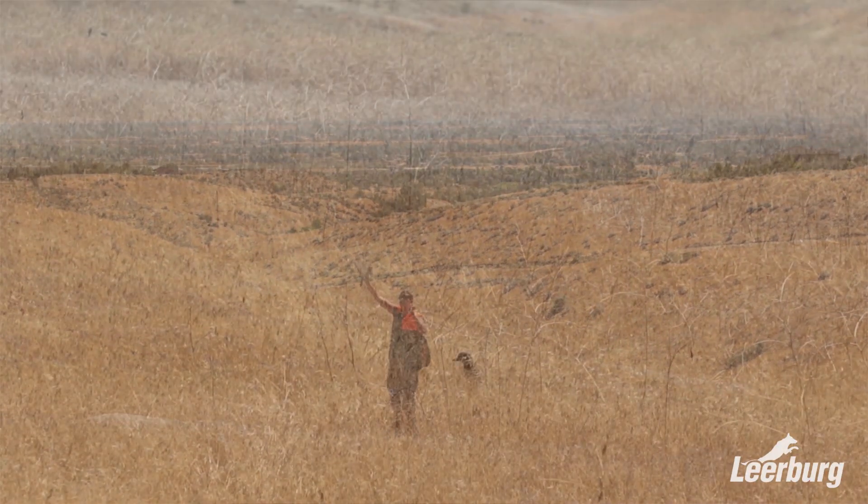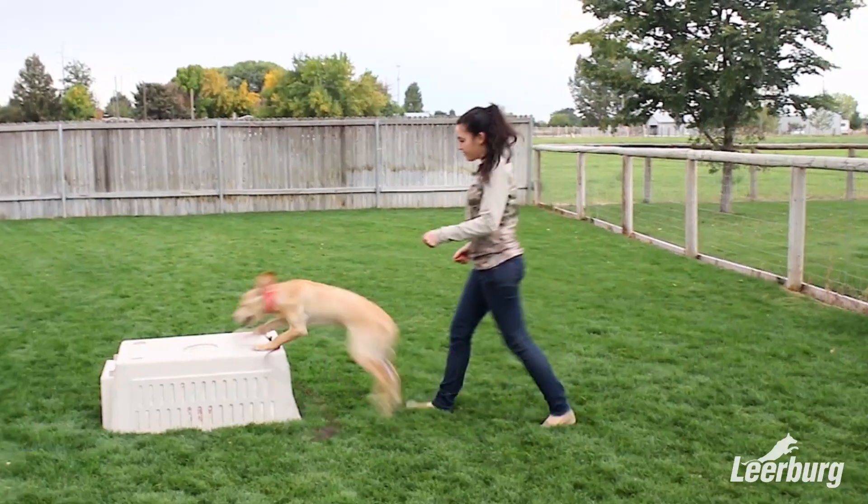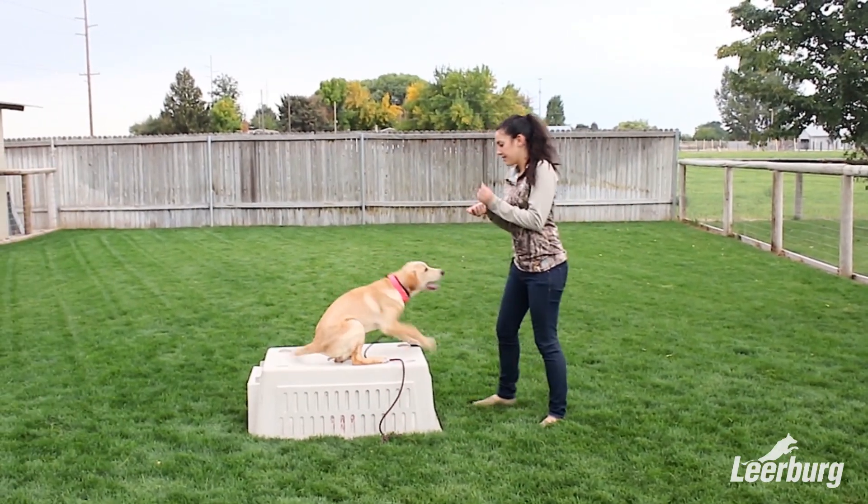If you're getting a new gundog puppy, this is the course for you. Everything from eight weeks of age to — in this case with Camas — eight months of age. So I encourage you to have some fun. We'll go through this course together and we'll help your gundog puppy become the superstar that you want it to be.